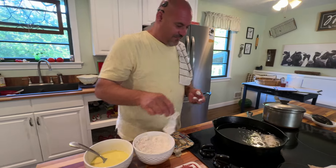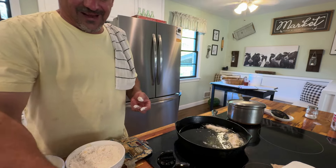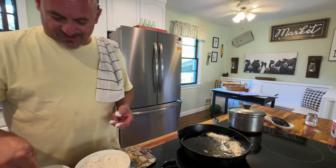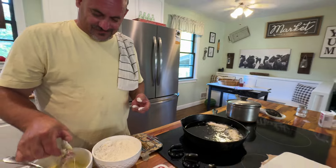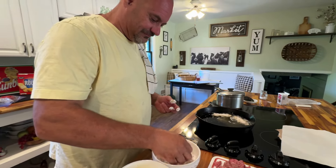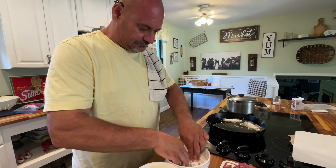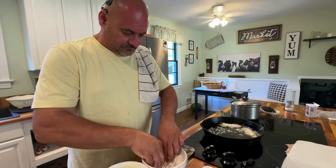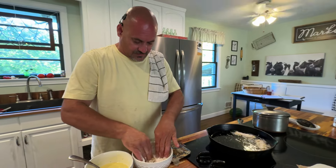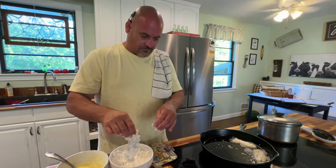My favorite is to take a piece of cube steak cold and eat it in the morning between white bread for breakfast — it's actually really good.